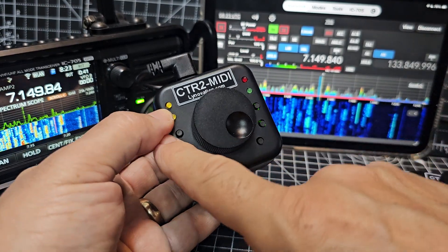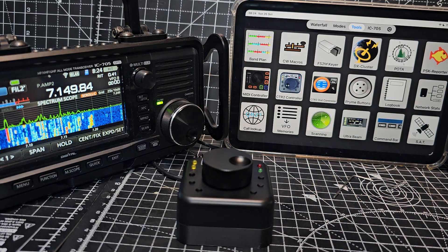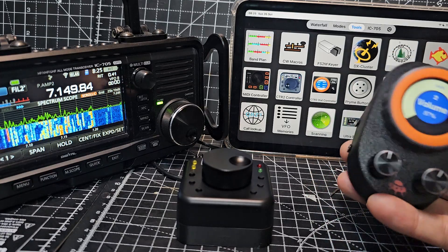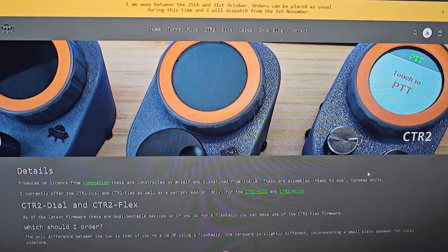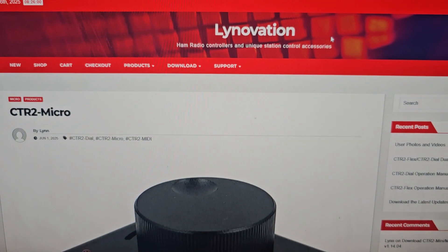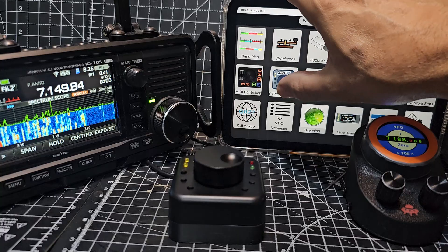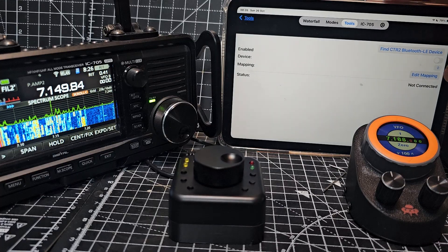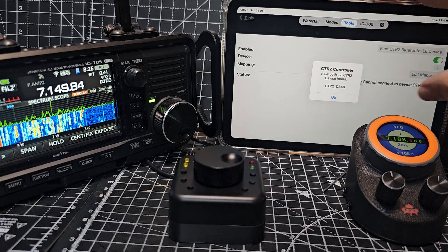And then to connect it, you've got buttons here as well. Go to Tools and look — we've got MIDI, and you've got the other type which is the dial one with an actual screen. This one has a built-in battery, and this one's by G7UFO. I'll show you the website — these devices have been created by Linnovation as well. This is the G7UFO site and this is Linnovation in the USA. So tools, enable, find CTR2, and it says found — click OK.